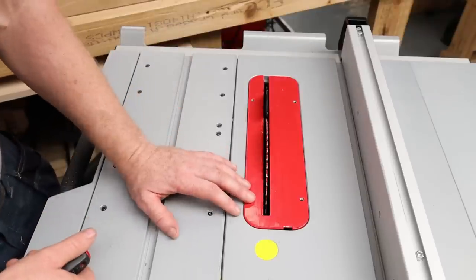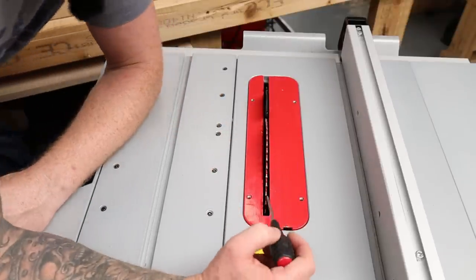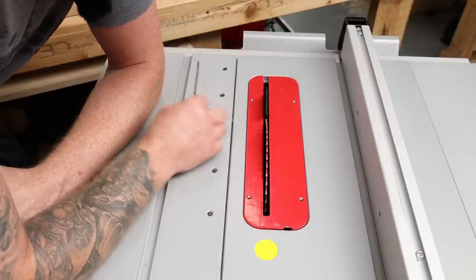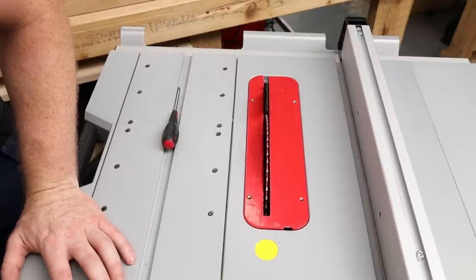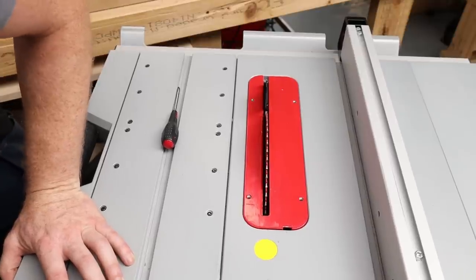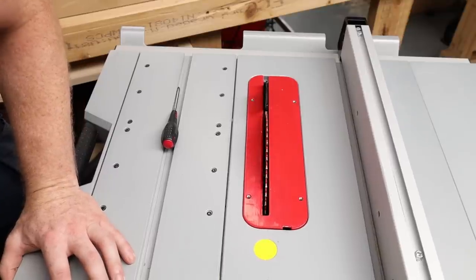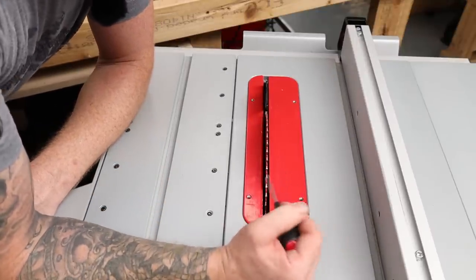Let's start by looking at the existing insert that comes with this Bosch table saw. As you can see, it has a quite large opening - a nice big gap either side of the blade. This is the case with nearly all inserts that come with most table saws, and the reason for that is to allow you to do bevel cuts. If I release the blade and wind it up slightly, you can see there's a nice wide opening so I can bevel the blade over.